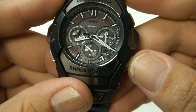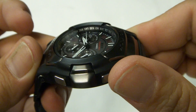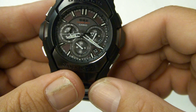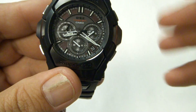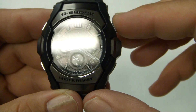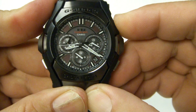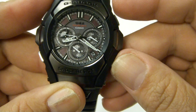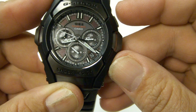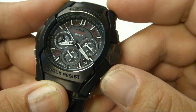Next is the world time function. The second hand moves around the dial and shows you the city — I always have it set for Los Angeles. You'll notice the sub-dial on the right backs itself up three hours to account for the time zone you're looking at. If you press the button, it'll swap that time with the main time. You can also press the bottom button to scroll around the dial for whatever time zone you're looking for.